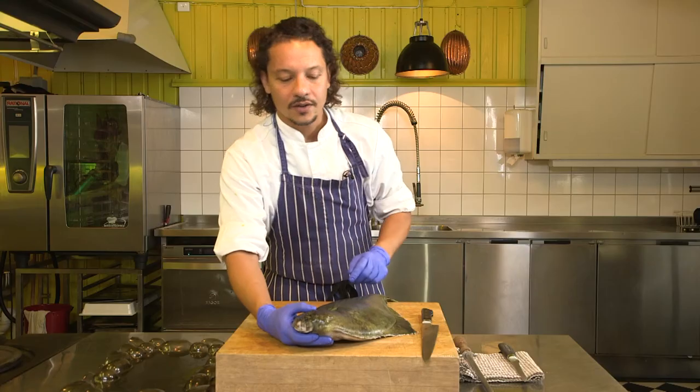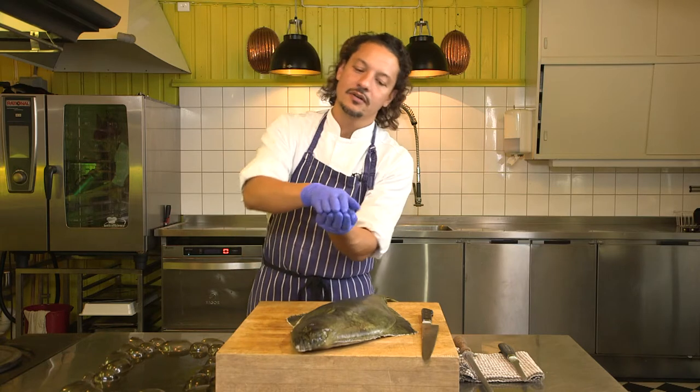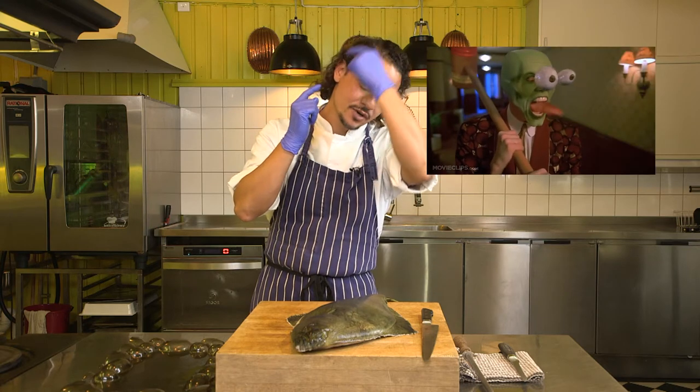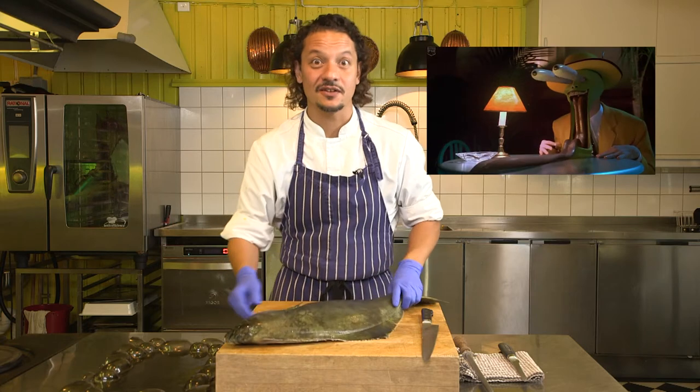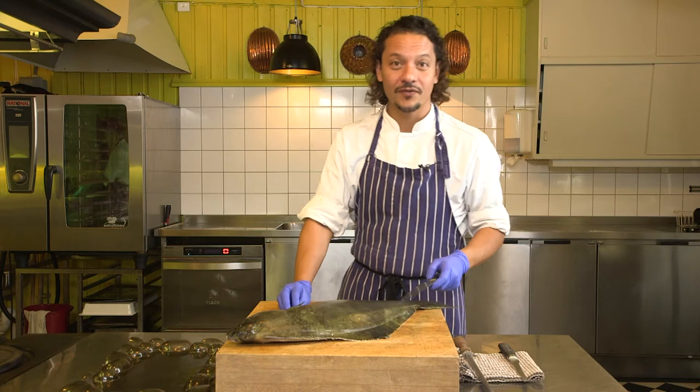The halibut starts its life as a round fish and then slowly goes down on one side. The eye that's on one of the sides migrates to the other side of the head, so both eyes end up on the same side of the head. Now that's a weird little fact, but I thought it was fun to mention.